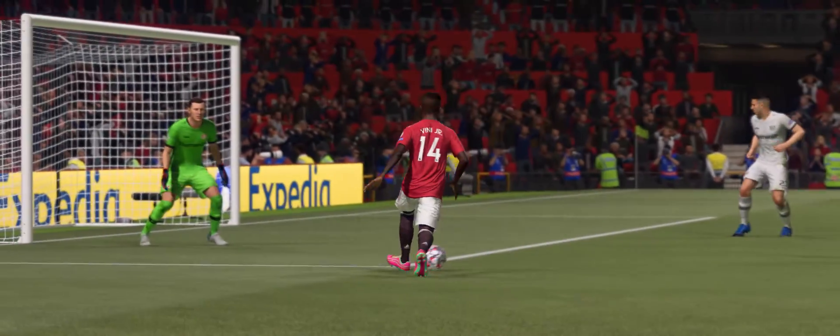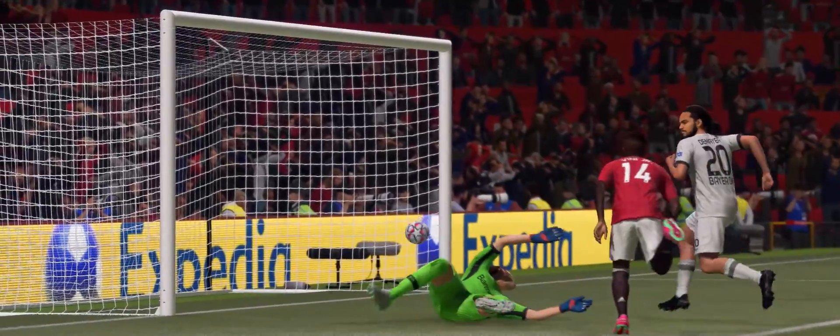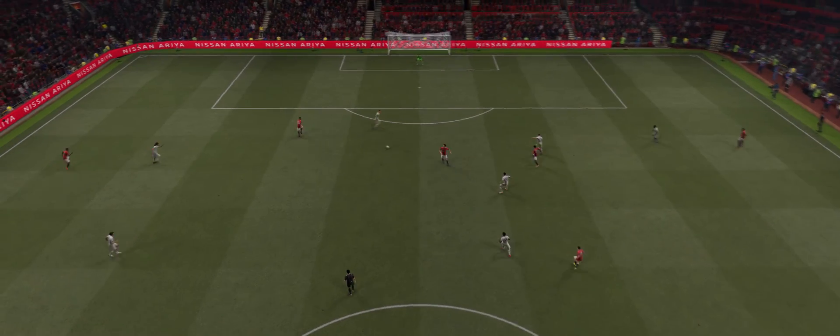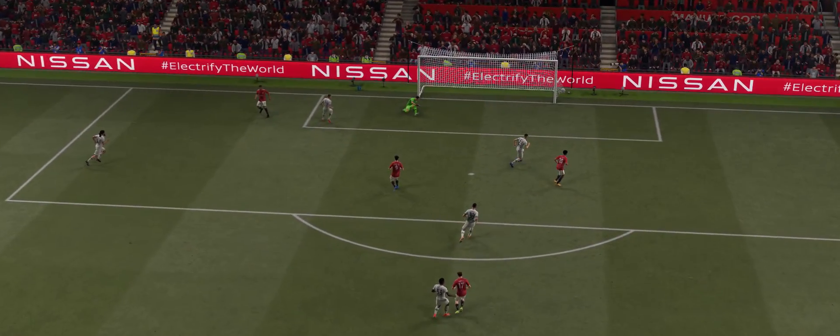Let's have another view of that goal. There's nothing better for a manager when a plan comes together. As we look at this again — what they always say: focus on the ball, ensure you strike it cleanly. He's done just that. What a finish.